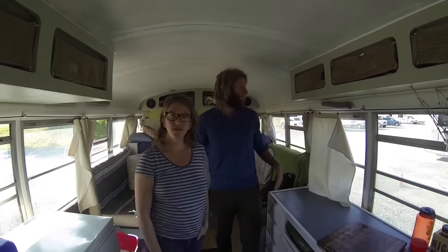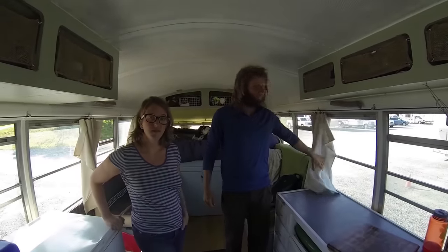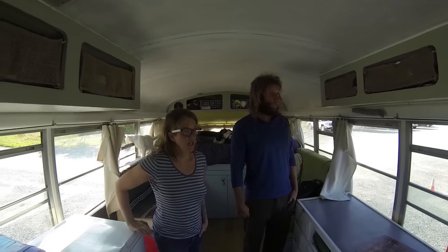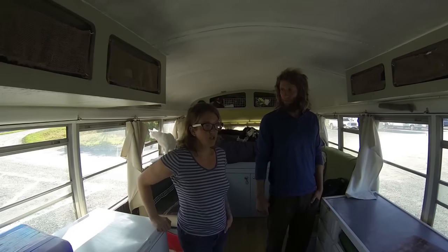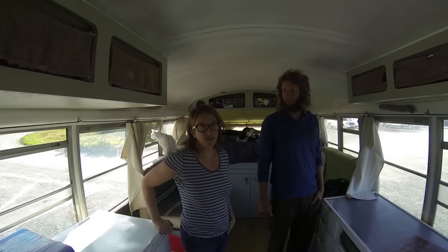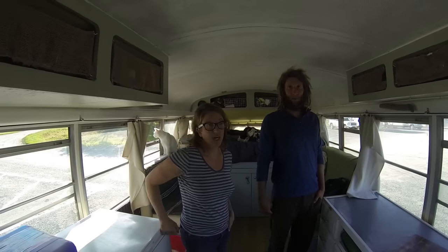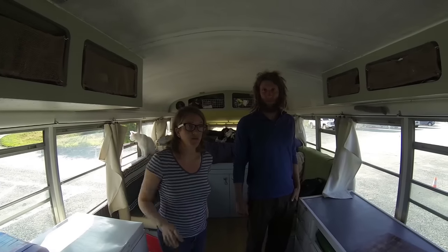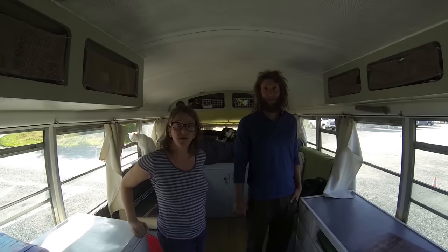Up here in Alaska it is light a lot. And has the system you've been using worked pretty well in these conditions? We've had to add extra material — we're really just using bath towels to help add to the curtains so that it blacks it out. But so far it's worked pretty well, with the blanket across this front section here.